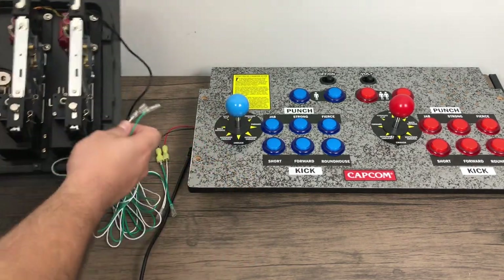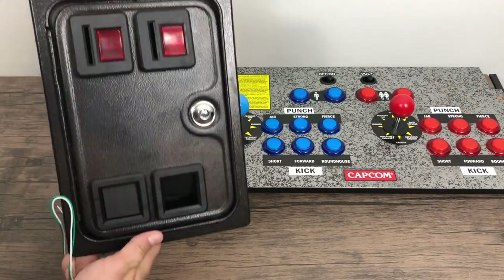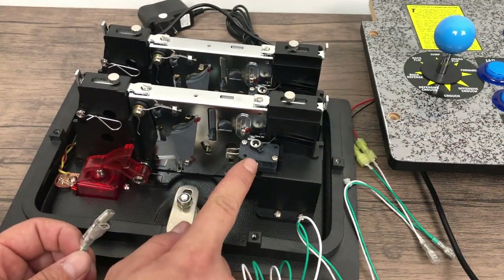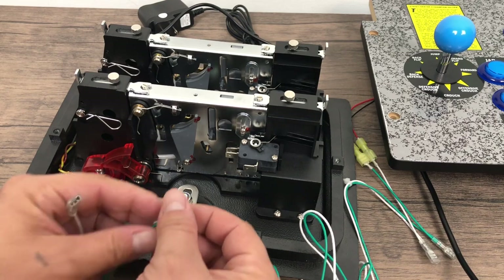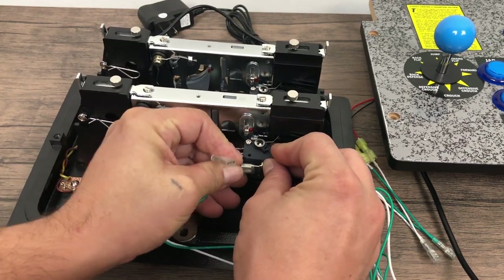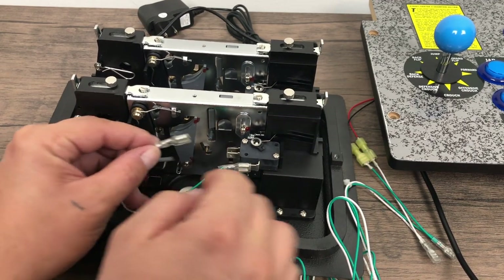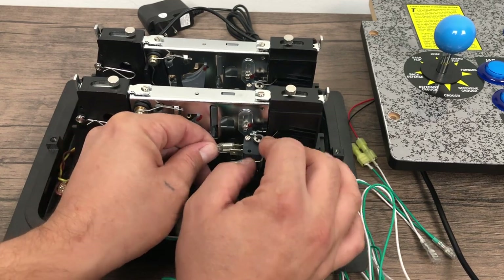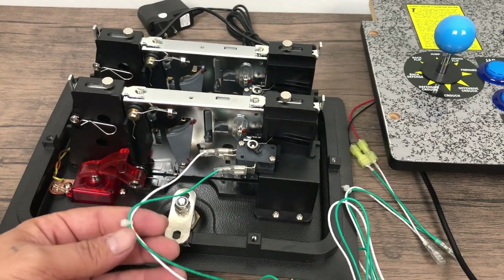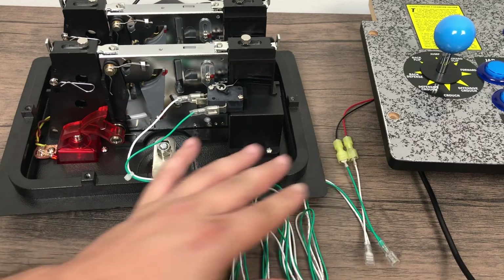Make sure you plug in the correct side. In this video I actually plugged my first player into the second player coin acceptor — that was fixed after the fact. And remember, it's not polarity sensitive. We're going to put in a ground here — I just happen to have the green going to my ground on the arcade encoder — and we want the normally open over here. Normally open means it's always open; when the button is pressed, it closes the switch, the arcade encoder detects that it is closed, and that sends a signal to your Raspberry Pi, PC, or whatever you're running.